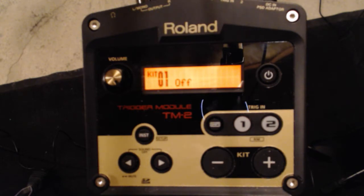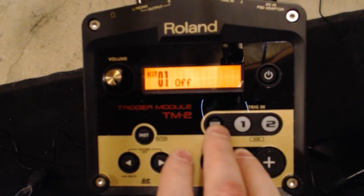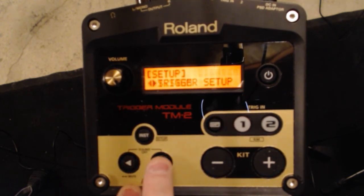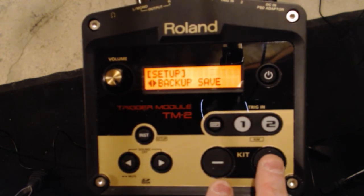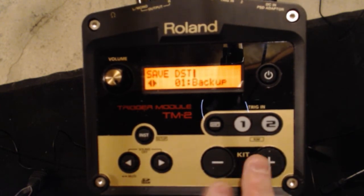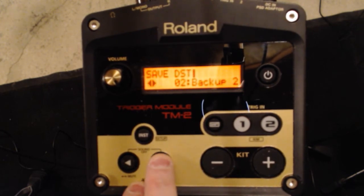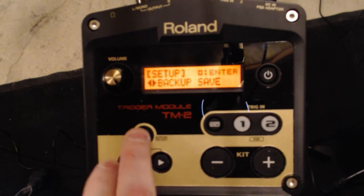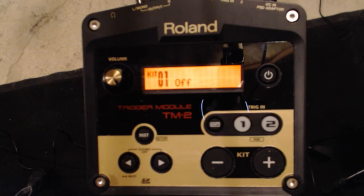So the first thing we want to look at is how to save parameters. In some modules this may be called trigger bank; in some modules this may just be save. I'm using the TM2 right here, so in order to do that you need to get into the setup menu by hitting shift and the instrument key. We're going to go to backup save, hit enter, name it backup 2, save it into slot number 2, and overwrite that setting. Now any changes that are made, I can go back to at least where I'm at here.